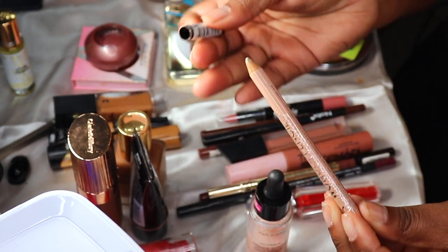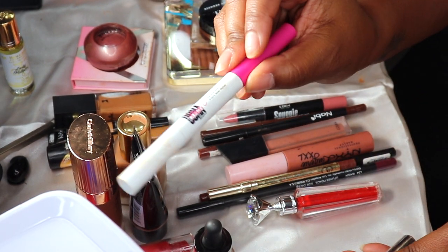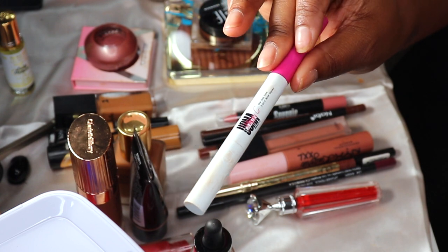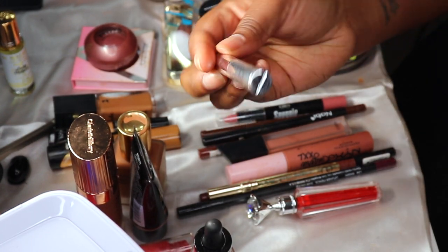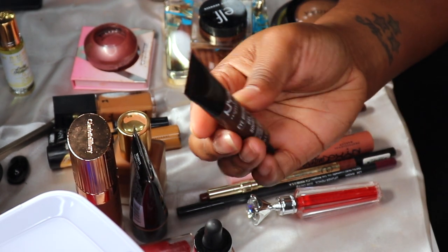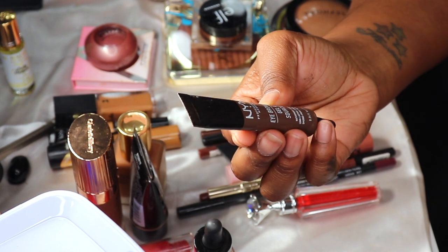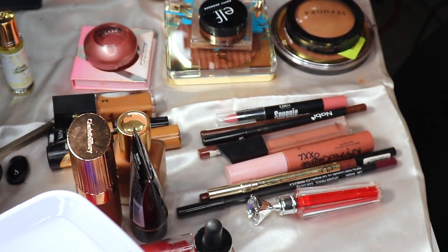I have the Umma Beauty One and Done — I'm going to keep that in there. I have the ABH brow setting gel — keeping that in. The NYX brow gel in espresso — I'm going to keep that in there too. On to primer.